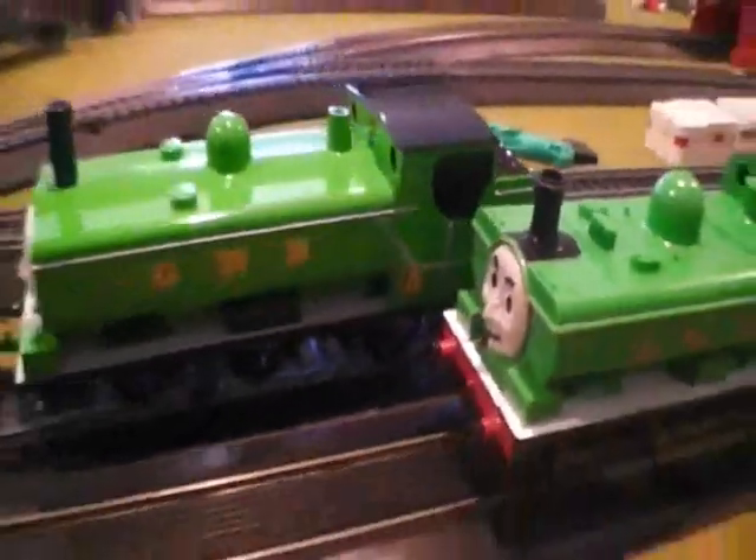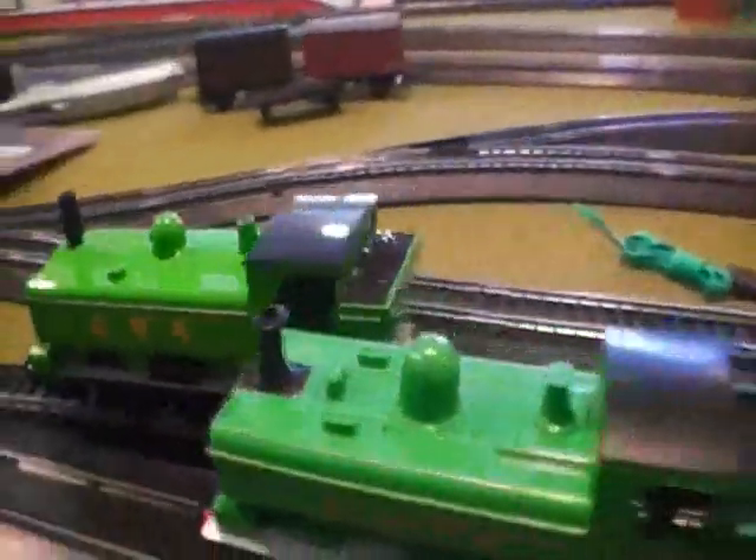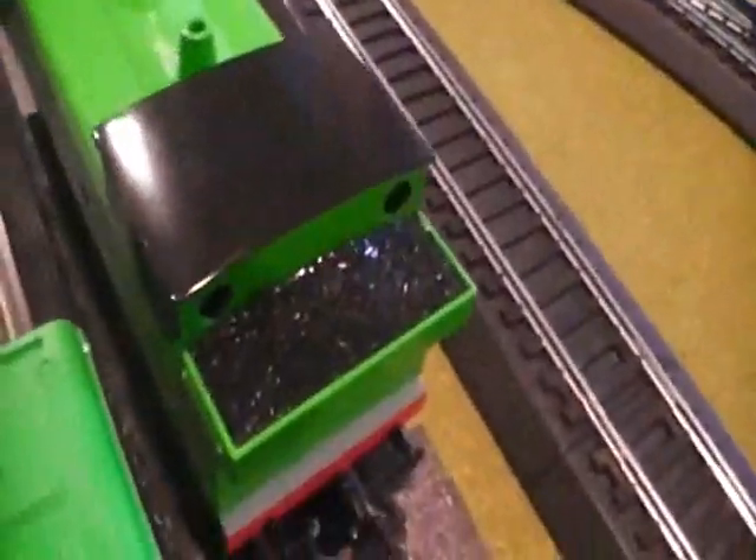One more thing — as you can see, his number, number 8, is very different than the real number 8. Let me zoom in. Yeah, see, his number 8. But overall, these two models are terrific and their colors look real — the Hornby one and the Bachmann one.